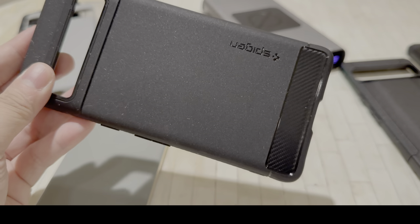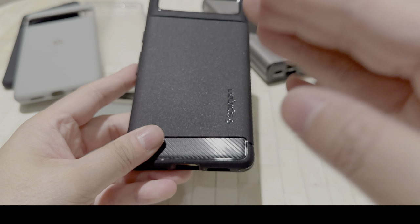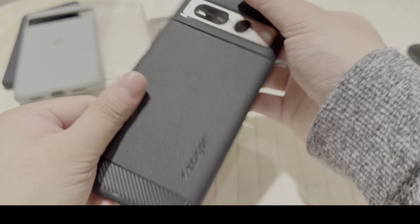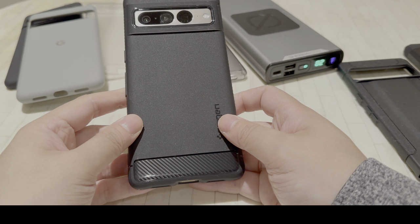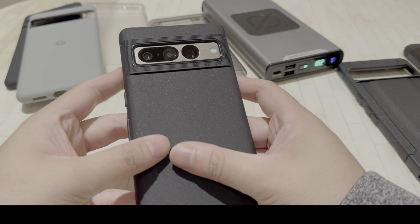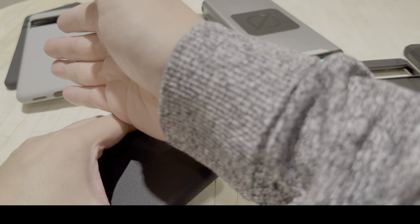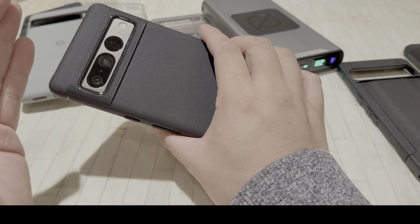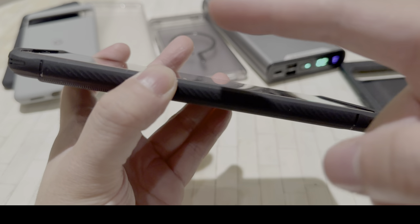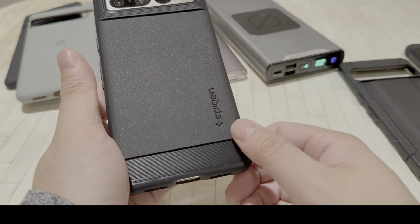Next one up is the Spigen Rugged Armor. This is one of my favorite lineups from Spigen — it strikes a balance between protection and being thin, which is what I always go for. It has a faux carbon fiber design at the bottom, making the phone look a little more unique, and it has the Spigen branding on the side. It has a slight sparkly, sandstone feel to it and looks pretty shiny. It has raised edges on the sides of the camera cutout, unlike Google. The buttons are very responsive and tactile, it's not slippery or uncomfortable, cutouts are precise, and there's a raised edge on the front and bottom. Wireless charging is not a problem. Price is $16.99, so all these cases are pretty budget friendly.